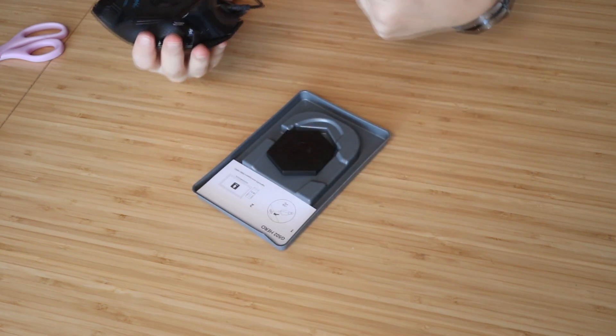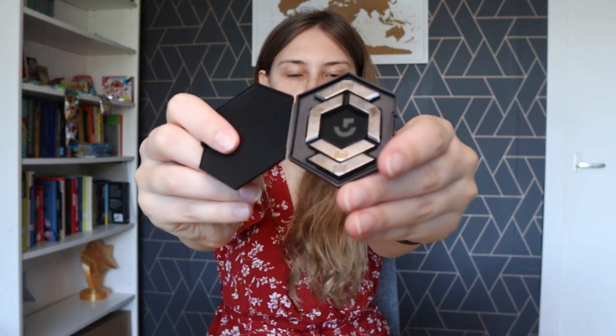The mouse comes with a cable. There's also a version without a cable if you want that. It comes with extra weights that you can put underneath your mouse to make it more heavy. Then we have an installing manual and a warranty and safety guide.